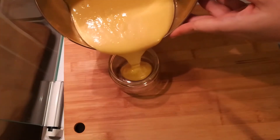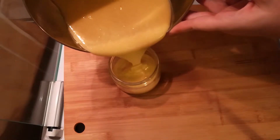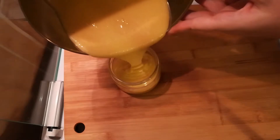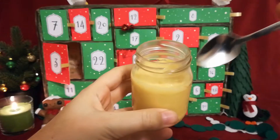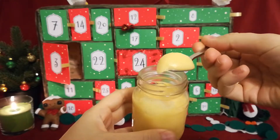I kept the curd in a jar in the fridge and ate it with pretty much everything. A pudding? Add some. A slice of bread? Hell yeah! A cake? Is that even a question? Of course yes!